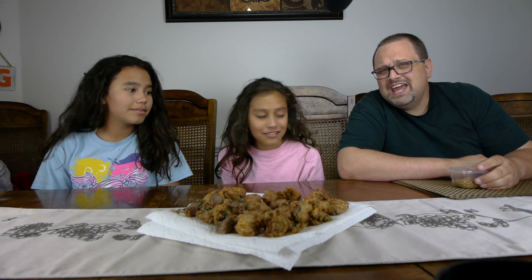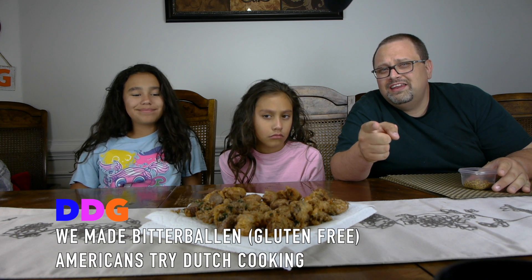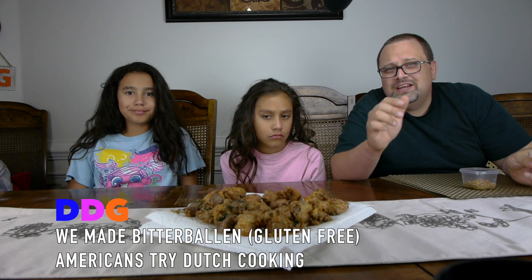Hey guys, it's Daniel from Daddy Daughter Gamer. I'm Valentina. I'm Elizabeth. And today we're gonna try bitterballen. We want to give a shout out to all of you in the Netherlands — you Dutch people, you guys are blowing up the video where we tried some of those snacks, and we really appreciate it.